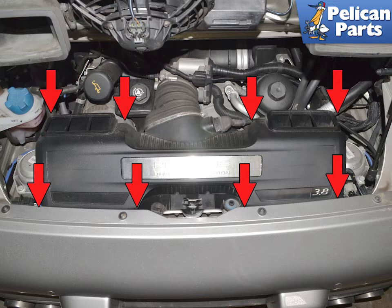Use a T25 Torx and remove the eight screws holding the lid on. The ones by the rear bumper cover are tight, so take care not to drop them.